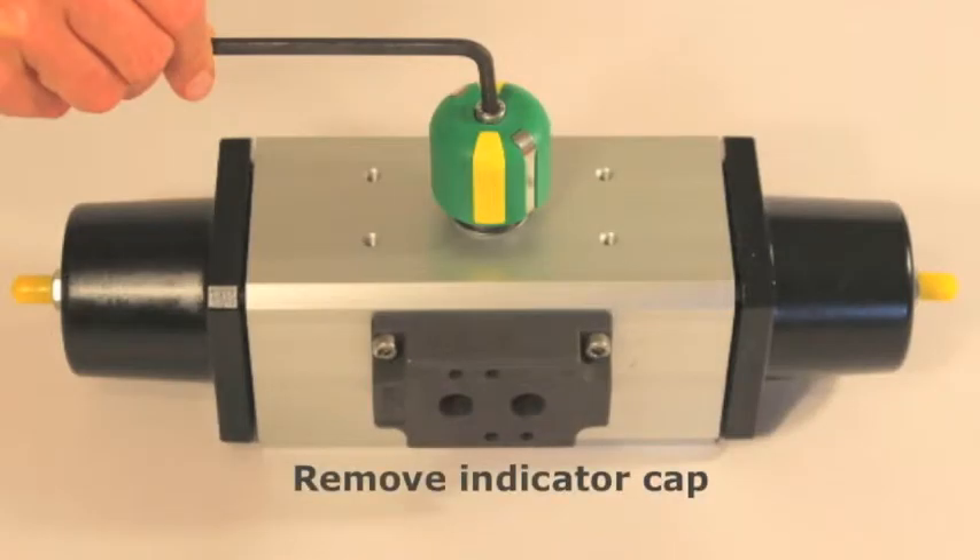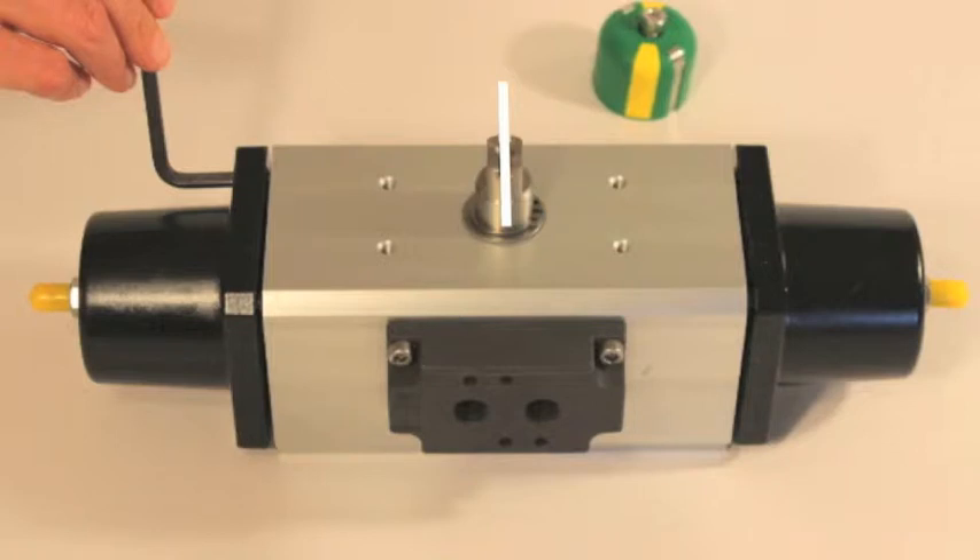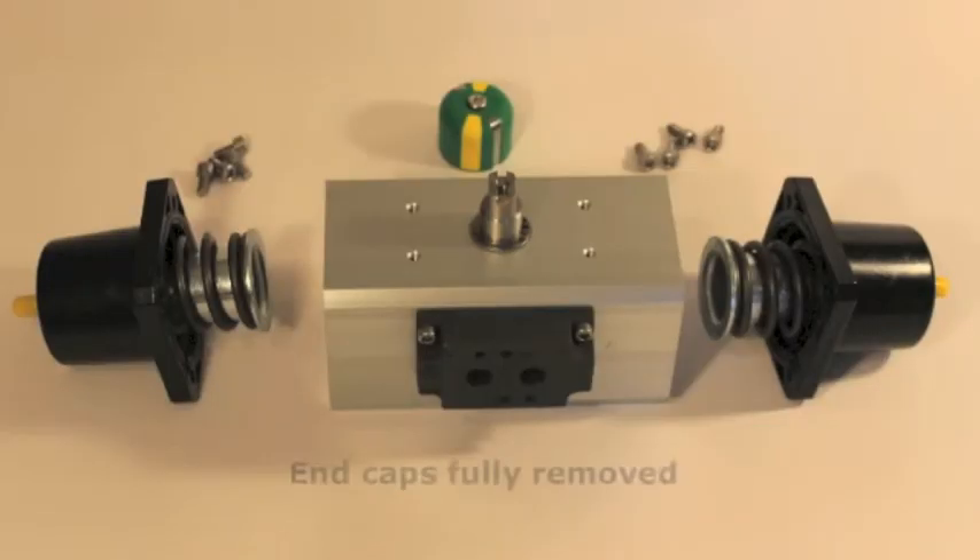First, remove the indicator cap from the top of the actuator. Please note that the slot in the shaft is perpendicular to the actuator housing. Remove spring end caps. This is the actuator with the end caps fully removed.